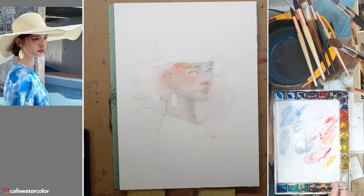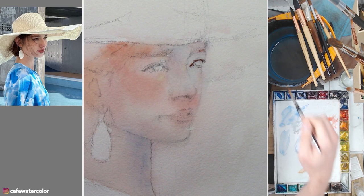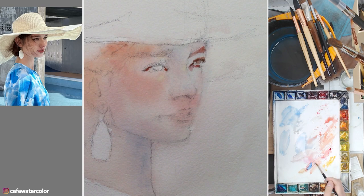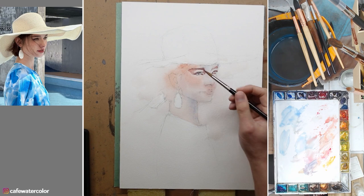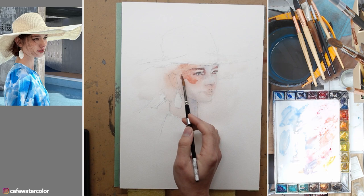So the first wash is pretty much dry and I can start my second wash. I usually like to start off with painting the eye, and from the eye I go outwards into other parts of the face — the eyelid, the upper eyelid and the lower eyelid, connected to the iris and the structure of the eye socket. The tricky thing about this painting is that because the lighting is really not distinct, it's a little hard to create a sense of structure. So I have to exaggerate just a little bit and paint the structure of the face. When you are painting a portrait, make your brush strokes count and consider the structure of the face when laying them down — almost like sculpting.